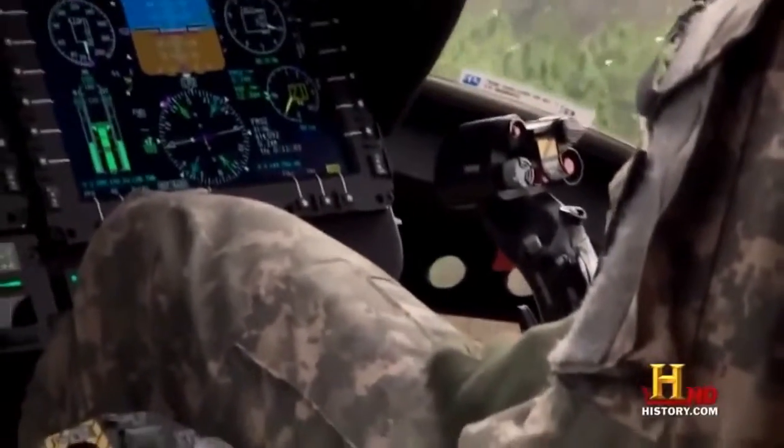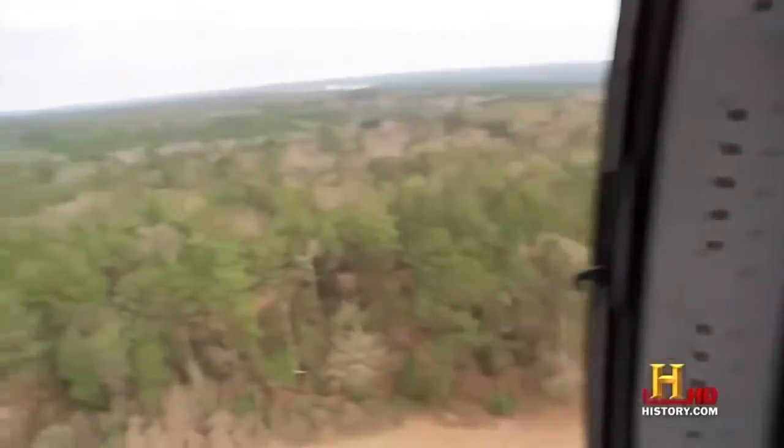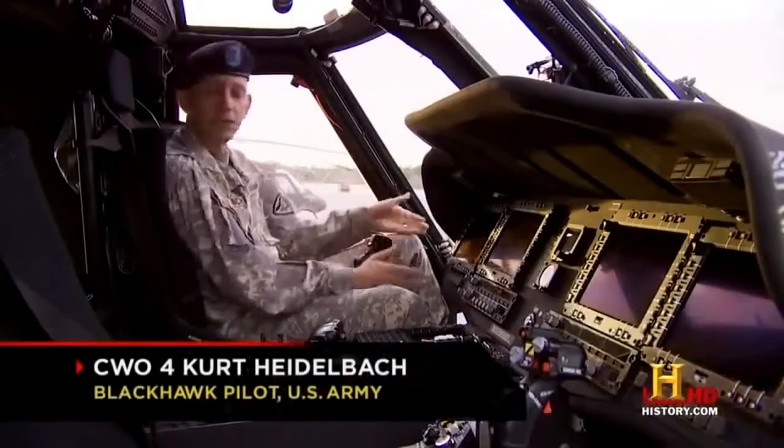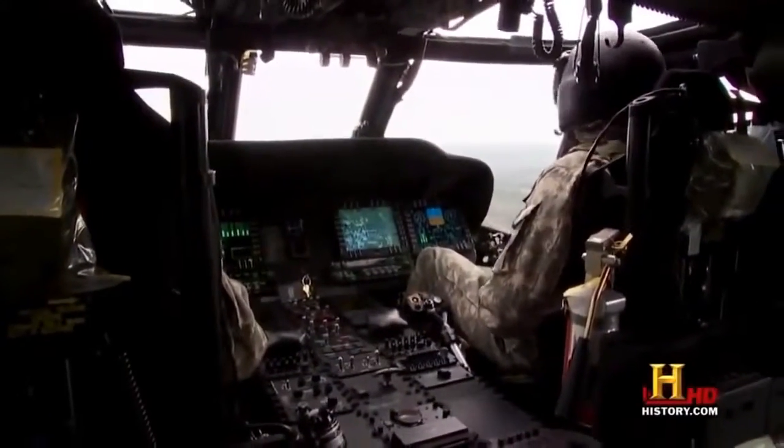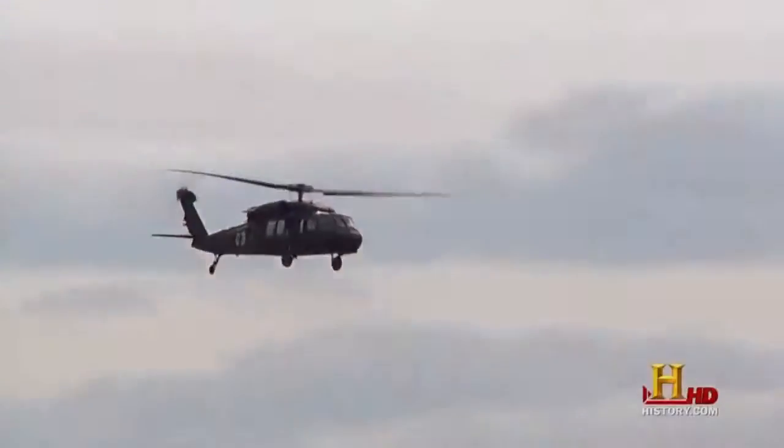The flight director allows the helicopter to fly itself. You can actually control the airspeed, altitude, heading, or course, and make the aircraft fly a flight plan with the flight director without ever touching the conventional flight controls. That reduces the pilot workload and allows the pilot to focus his attention in other areas.